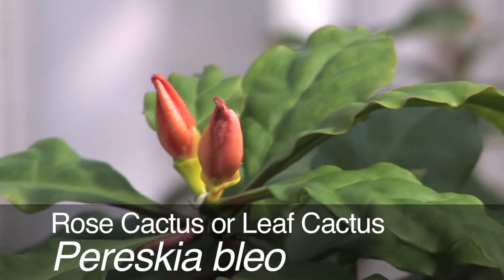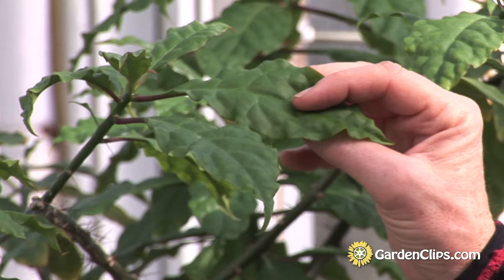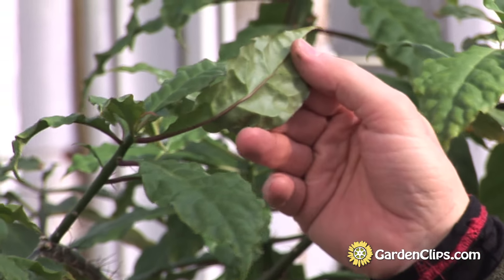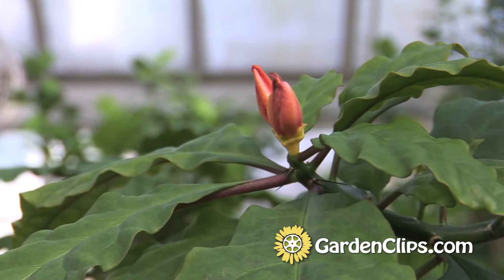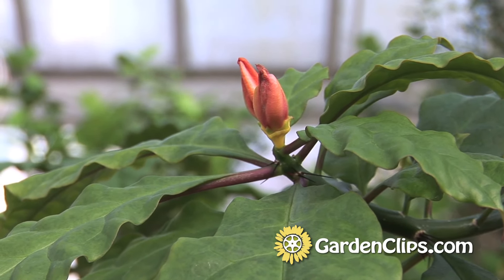Pereskia bleo, rose cactus. Pereskia is the link between cactus with photosynthetic stems and no leaves and plants with leaves. So this is a member of the cactus family but it has leaves. This is also a good time to point out that a lot of members of the cactus family have evolved for dry conditions, but there are a few that have evolved in moisture conditions.